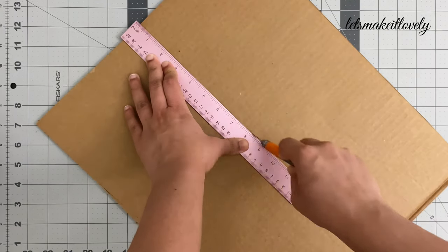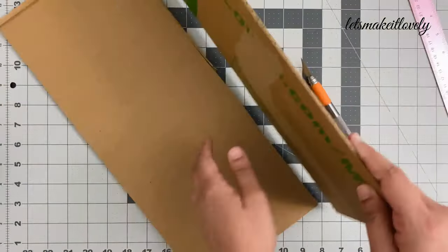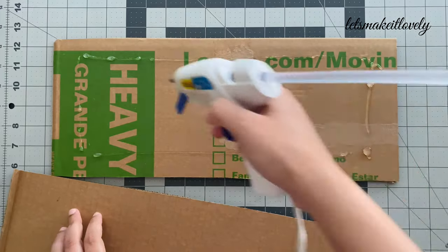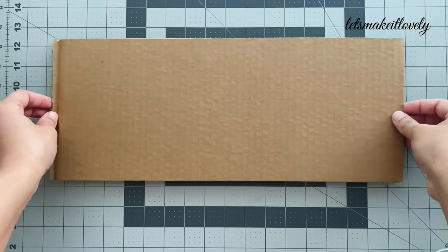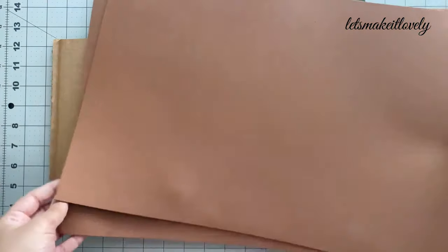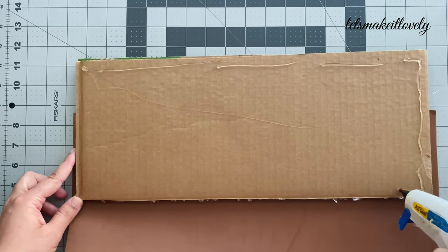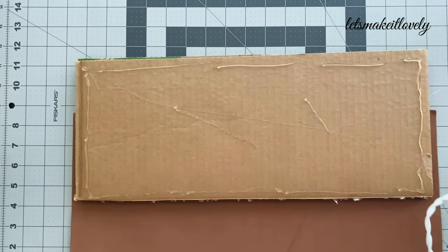For making the swing, I cut out two rectangular pieces of cardboard and stuck them together with a hot glue gun to make it thick enough. Then I covered the cardboard with brown foam sheet to give it a clean look. You can also use a wood print paper to cover the cardboard if you can find one.